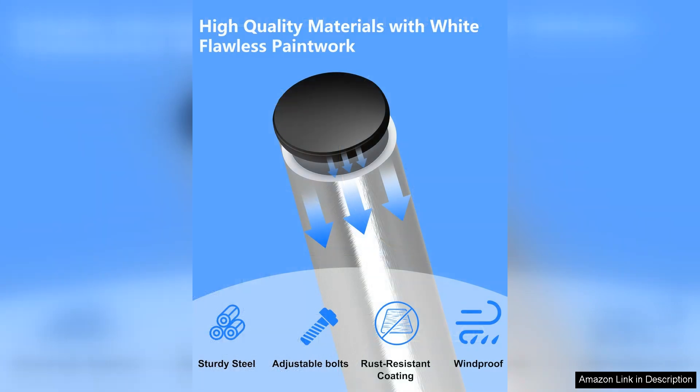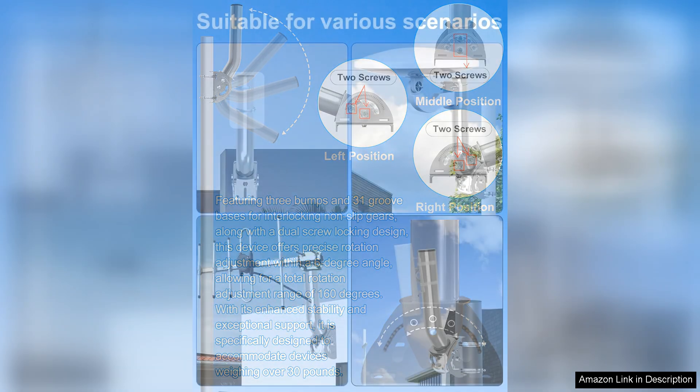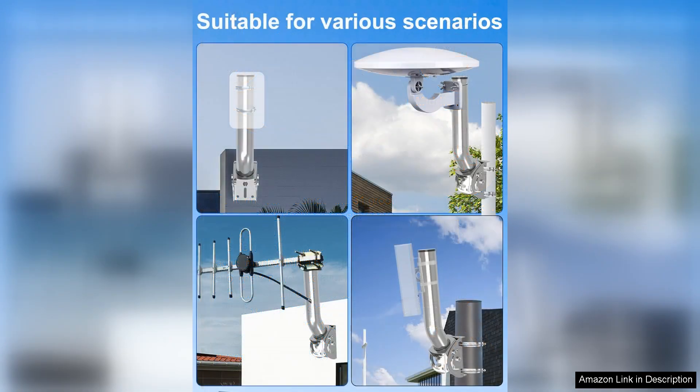Installation is straightforward thanks to the well-engineered design. The package includes all necessary hardware, and the user-friendly instructions make it accessible for both seasoned professionals and DIY enthusiasts. I appreciated the clear labelling of parts, which made the setup process seamless.